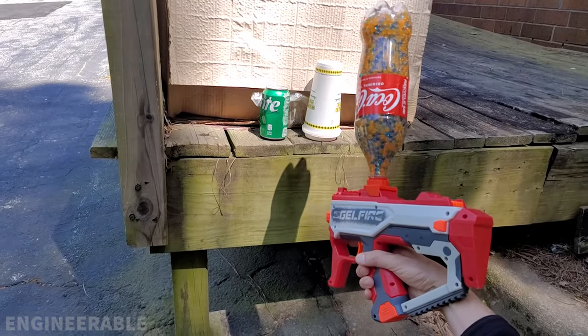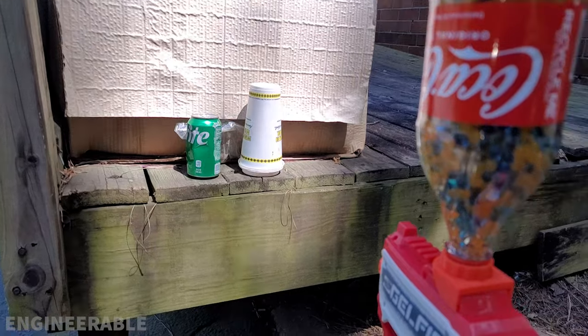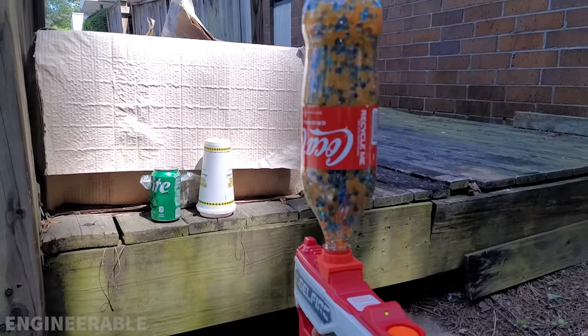As cool as this 1-liter bottle might be, it's far too top-heavy for actual real play. But hey, it's fun for having a ton of ammo, so check it out.